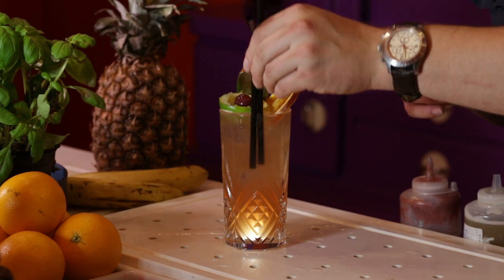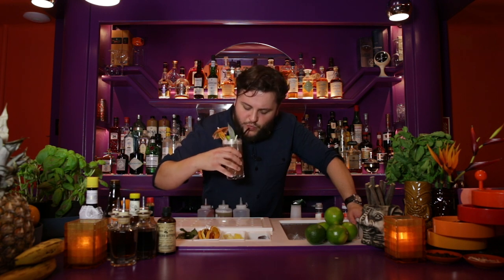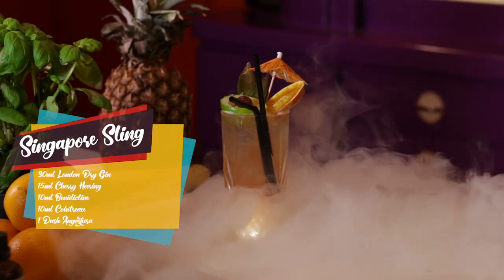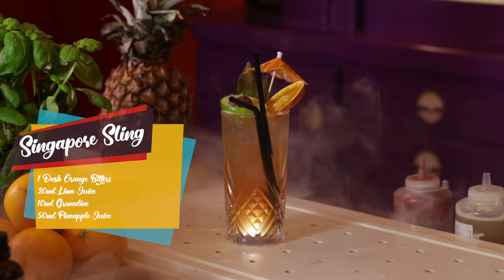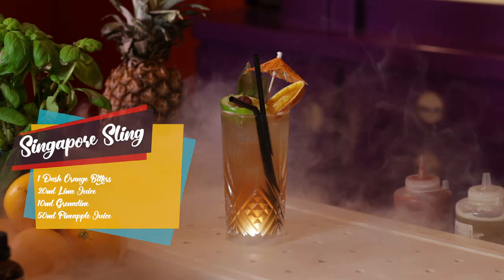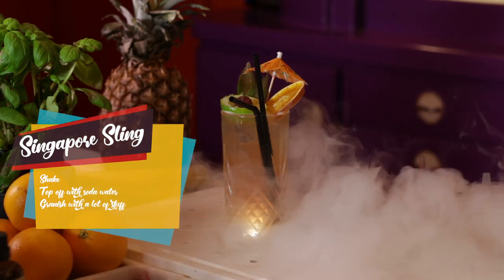And we're done with the Singapore Sling. Let's taste it. Oh, that's great on a summer day. Oh, that's really refreshing. Yeah, I like it. It's been a pleasure being your bartender tonight. Thank you all very much for watching. If you enjoyed this video, please leave a like, maybe a subscribe. I'll see you again next week.